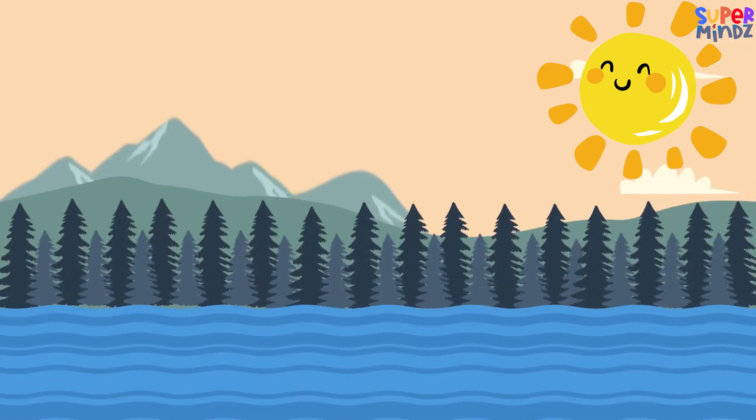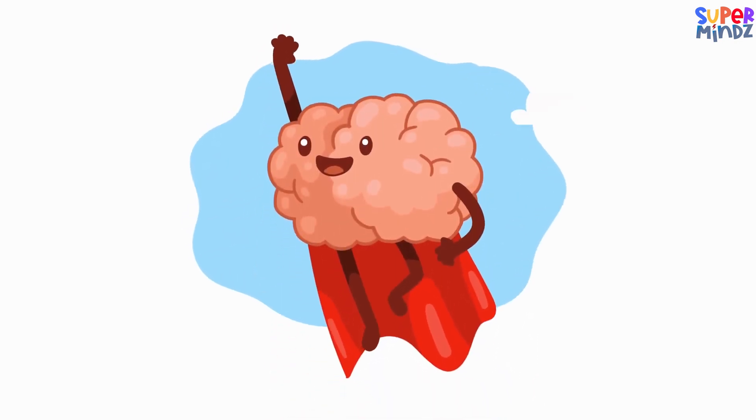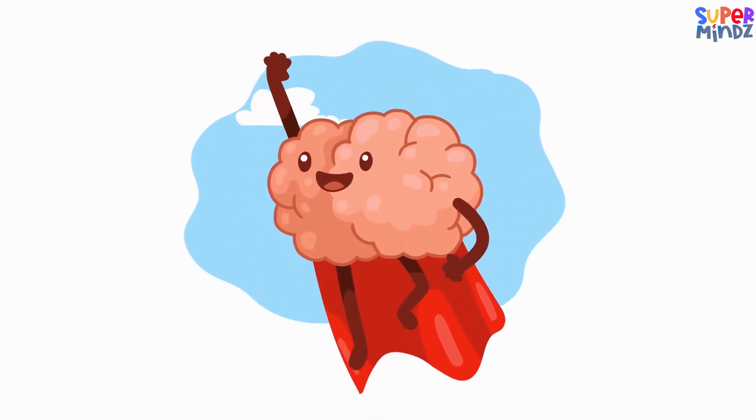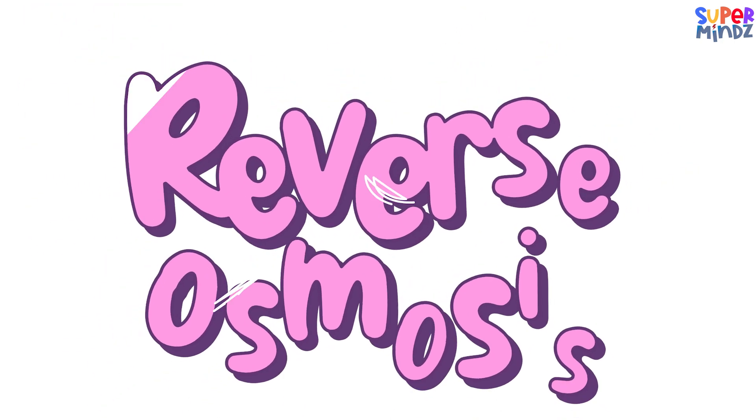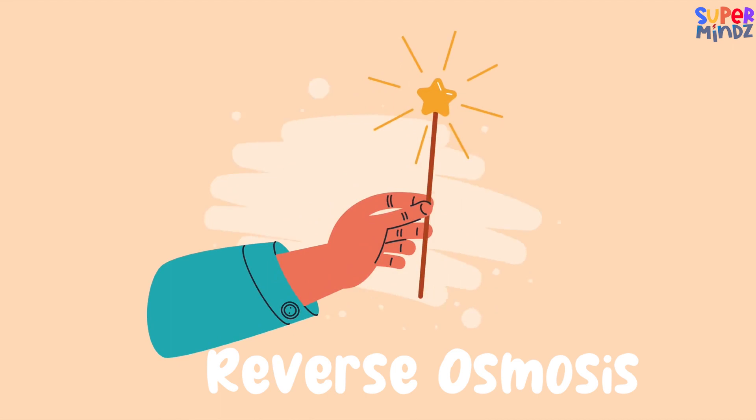Let's talk about UV purification, also known as the solar disinfecting method. It's like giving water a dose of sunlight to kick out the unhealthy stuff. Picture it as a water superhero removing the bad stuff and making water safe and healthy.